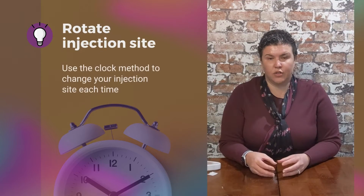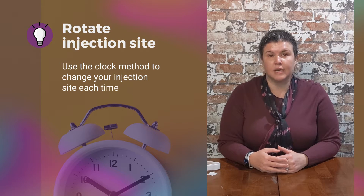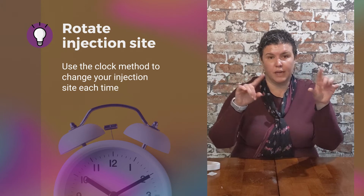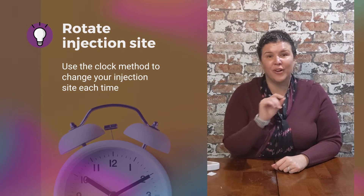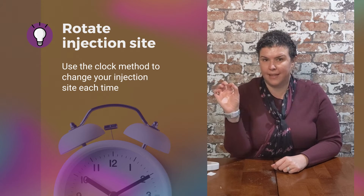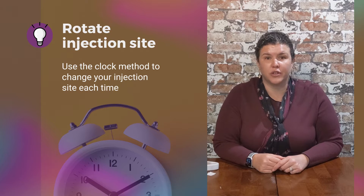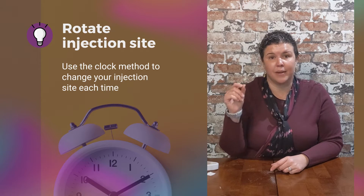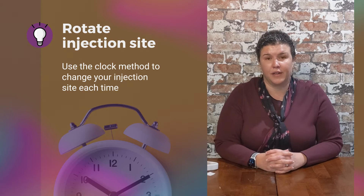You always want to rotate your injection sites. I tell my patients to think of each side of their abdomen as a clock. After each injection, whether day to day or week to week, you go from side to side. When you go back to that side, you pick a different number on the clock. This ensures that you never inject at the same point every single time and create scar tissue underneath that injection site.